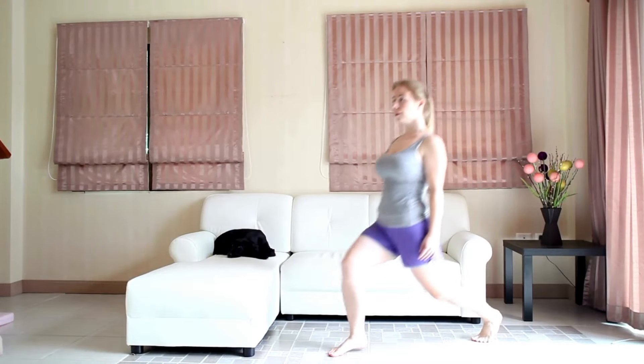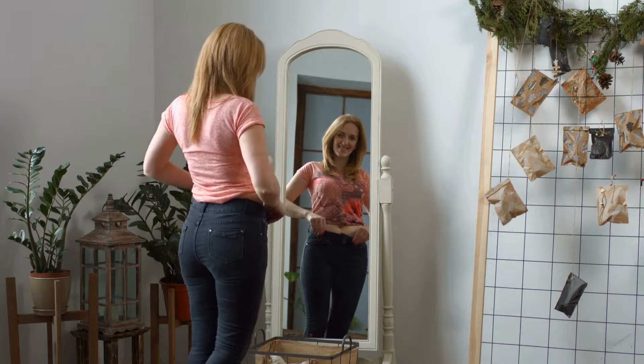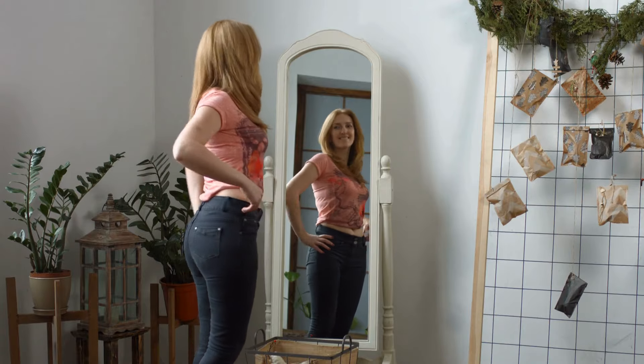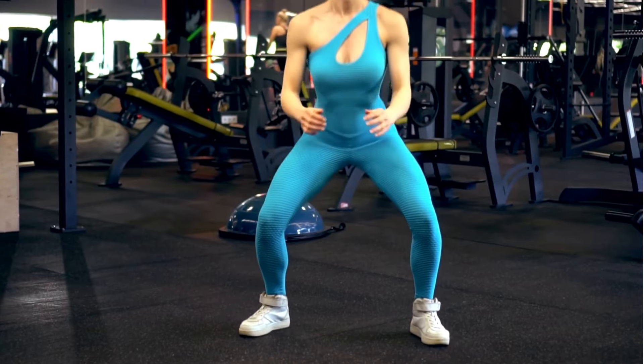And there you have it, the top 5 exercises for women that will transform your body in just 4 weeks. Incorporating these targeted moves into your workout routine will help you build strength, tone muscles, and achieve the body you've always dreamed of.